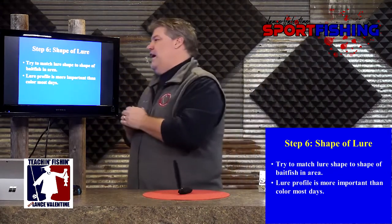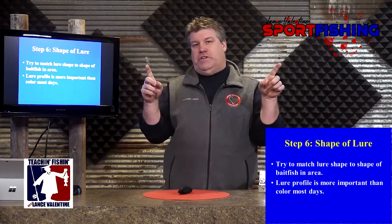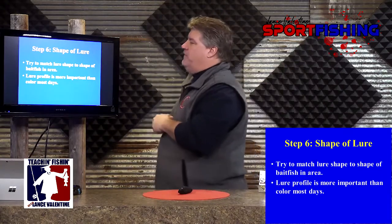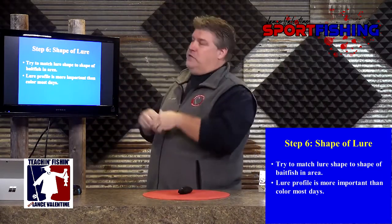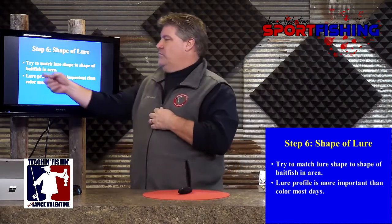Long and skinny, short and fat. A general rule of thumb: the colder the water is, the longer and skinnier your bait should be. As the water gets warmer, the shorter and fatter the bait should be. That's kind of what the fish are feeding on — unless you're fishing in deep water and fish are feeding on ciscos, that's a whole different situation. But the shape of the lure should match the bait fish.